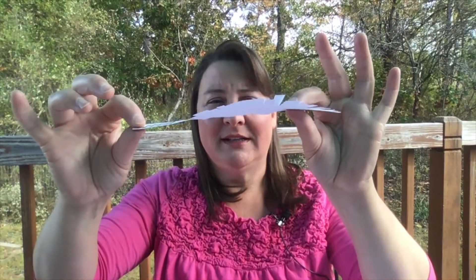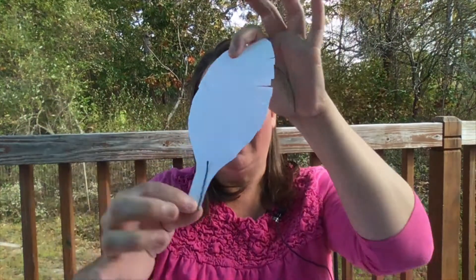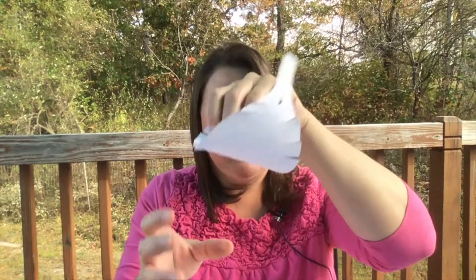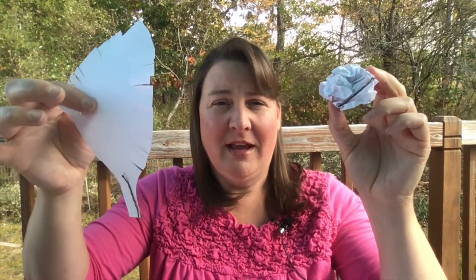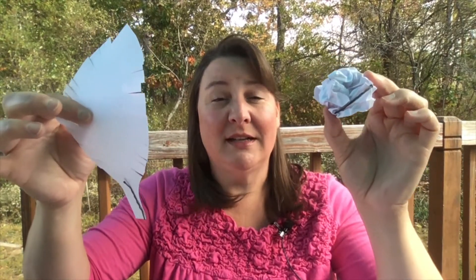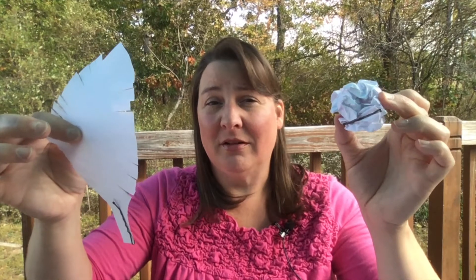I might also want to test it dropping it on the side, then bobby pin down. When I drop it, I'm going to drop it at the same time as my control — the one I know doesn't do well — and I just want to see if one takes longer than the other. If it does, I know I'm on the right track. But I'm going to try a lot of different designs.